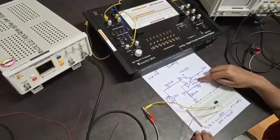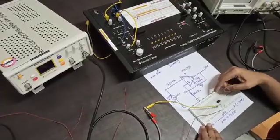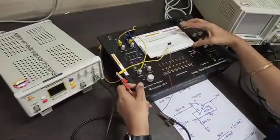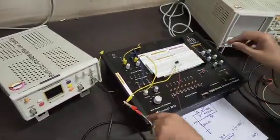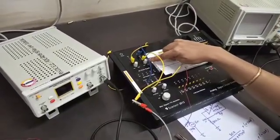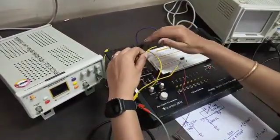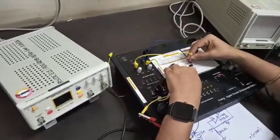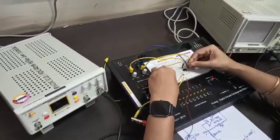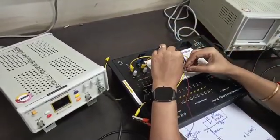Pin number 4 is connected to minus VEE, and pin number 7 is connected to plus VCC. We are connecting directly on the power platform. Plus 12 volts is already set and confirmed with a multimeter. Minus 12 volts is set at the other terminal. Plus 12 is connected to pin number 7, minus 12 is connected to pin number 4, and ground is connected to the ground line.